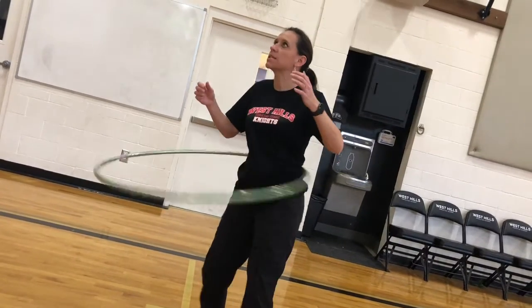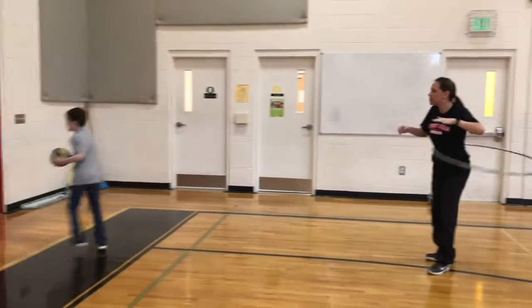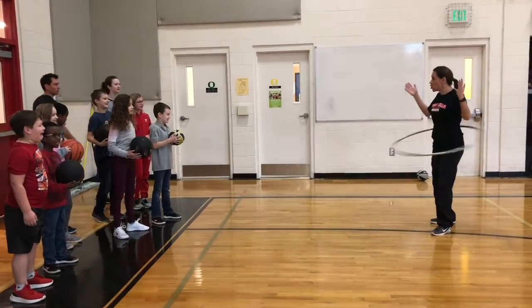Oh my goodness, I am so excited for Hoopathon. It is going to be a blast. Hello, you guys! Hello! Are you guys ready for Hoopathon?